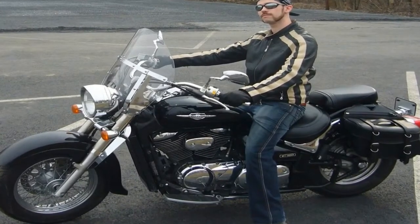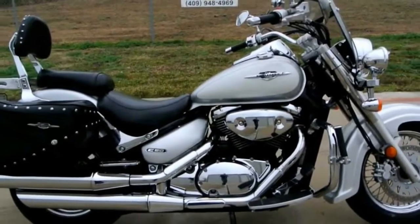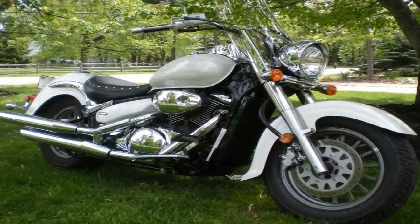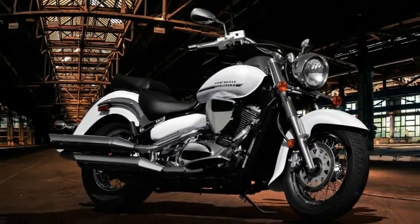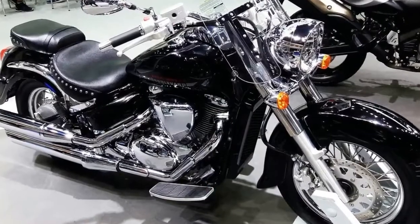While the C50 comes somewhat stripped down, the terrific C50T boasts a windshield, passenger backrest, and chrome studded leather saddlebags, all for his and her touring pleasure. It won't be quite as capable as a fully dressed tour bike, but for casual touring and weekend trips it should prove to be comfortable enough.